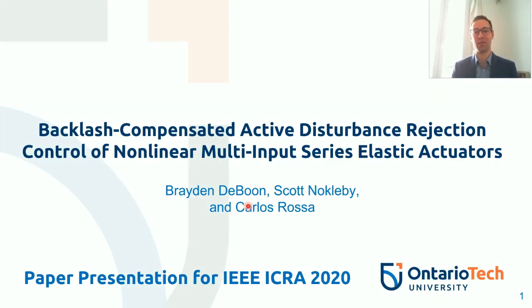Hello everybody. My name is Braden de Boone with Ontario Tech University, and today I'm going to be talking about my paper: Backlash Compensated Active Disturbance Rejection Control of Nonlinear Multi-Input Series Elastic Actuators, for the IEEE ICRA 2020 Virtual Conference.